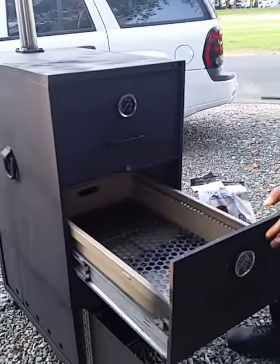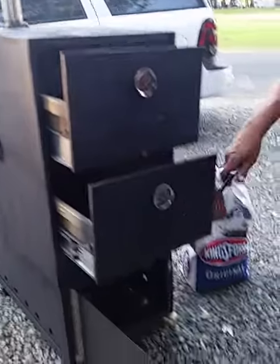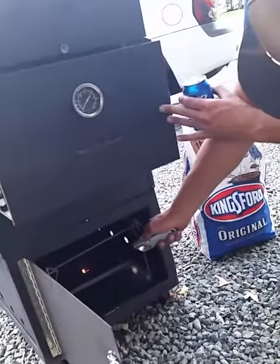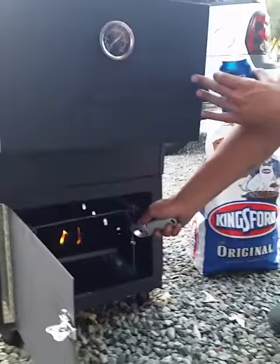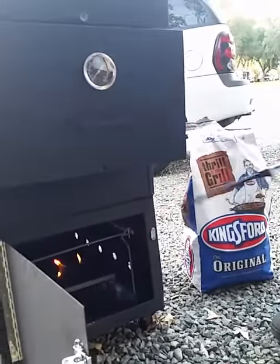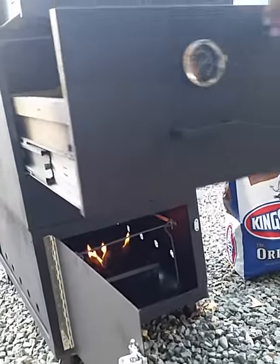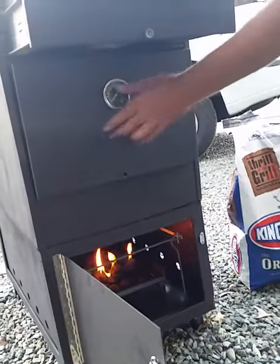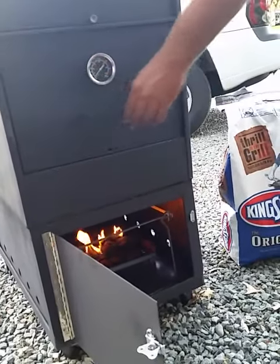We got temperature gauges, a little bit of everything, and this is going to be its first fire up. Hopefully we're all okay here. And here we go — our first test.